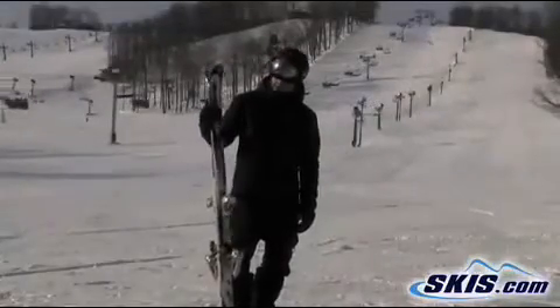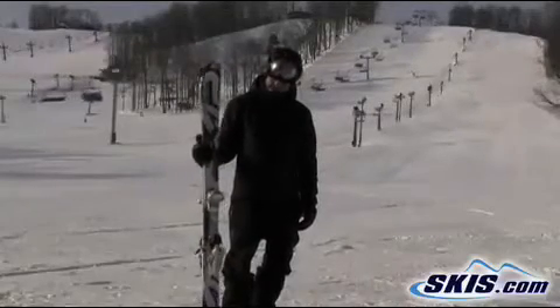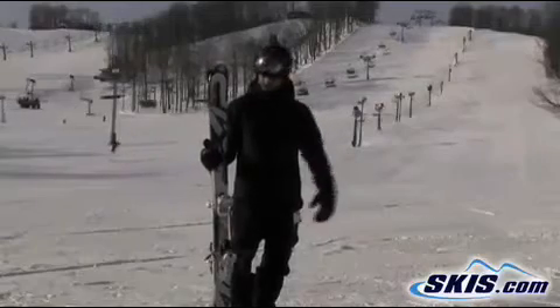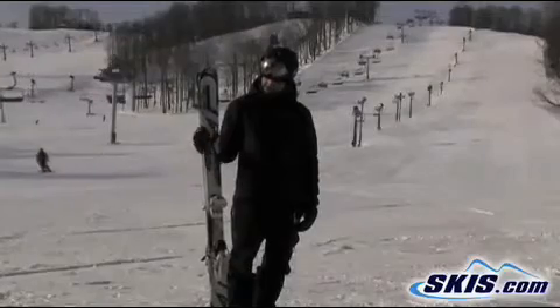Josh, I just got off the K2 Backlash. Really nice ski. I give it a 4 out of 5. 19 meter radius turning, so it's a little bit more for the wide swooping turns. But I actually skied really well on the front side.